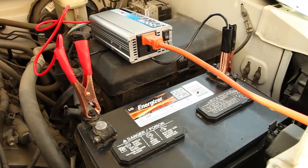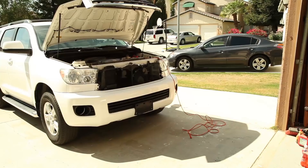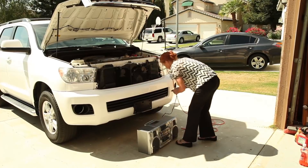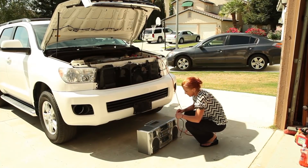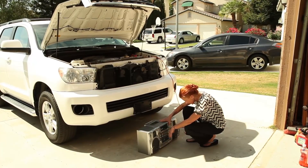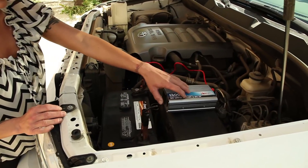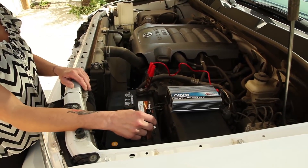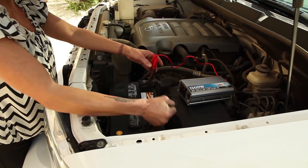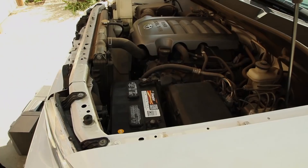The inverter features a powerful fan so it can run for a long time without overheating. When connected directly to the battery you're able to use larger devices and appliances. Make sure if you're connecting to your actual car battery you don't run down the battery to the point that you need to jump your car. When you're done, unplug your device and disconnect in reverse — disconnect the black first and then the red, again to prevent arcing. Then simply remove the unit and close your hood.